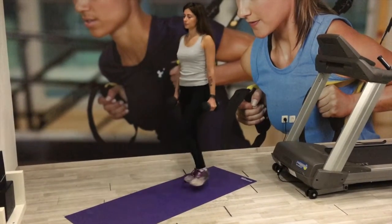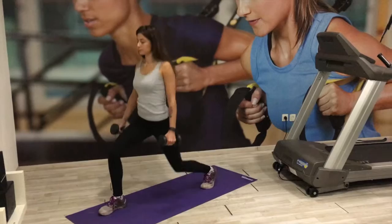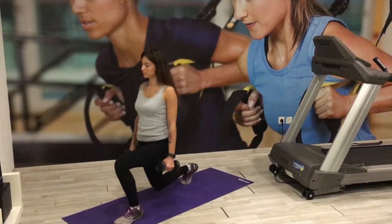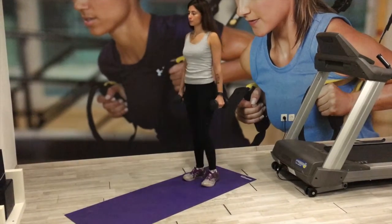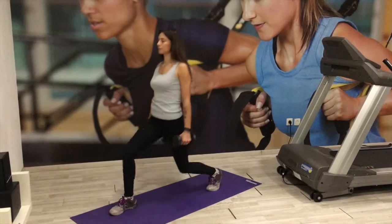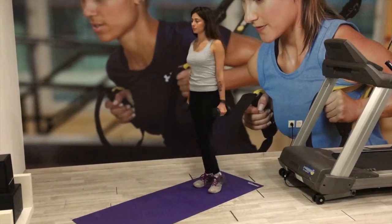Lower the hips until both knees are bent at a 90-degree angle. The front knee must be above the ankle and don't go over the toes — really keep that in mind. It's really bad for the knees to be going over the toes, so keep that in check.